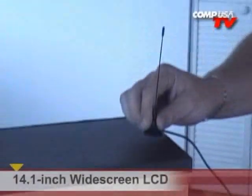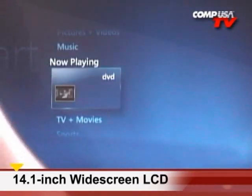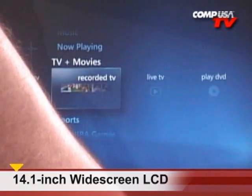When you pick up one of those adapters on our website and plug it in, you can watch TV on this 14.1-inch widescreen monitor. Not only can you watch it, you can rewind it, you can pause it, and you can record it to the hard drive — just like a TiVo unit. And that's a very cool thing.